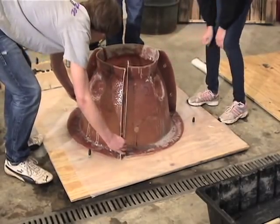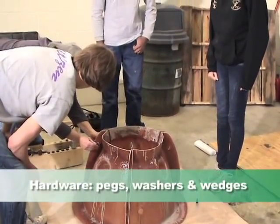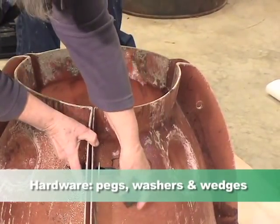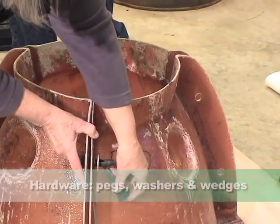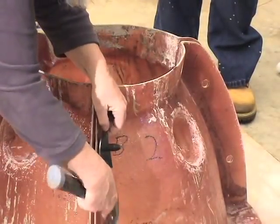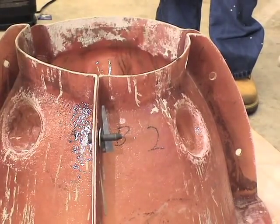Then we put the mold together with a series of interesting hardware. We use pegs and washers to attach the three pieces of mold together. Then we use little wedges that hold the pegs tight — they go through the bolt and tighten up the whole thing, pulling the mold together so it stays nice and tightly together.